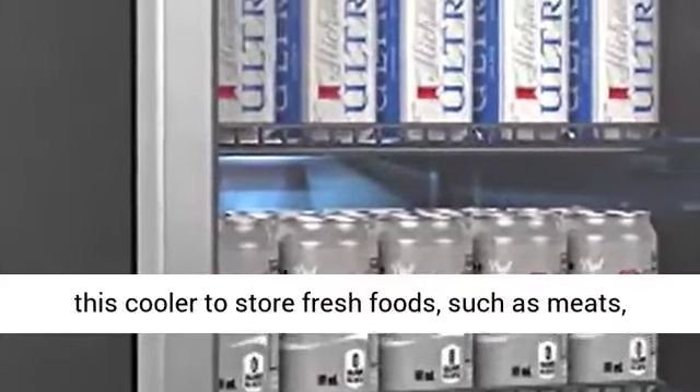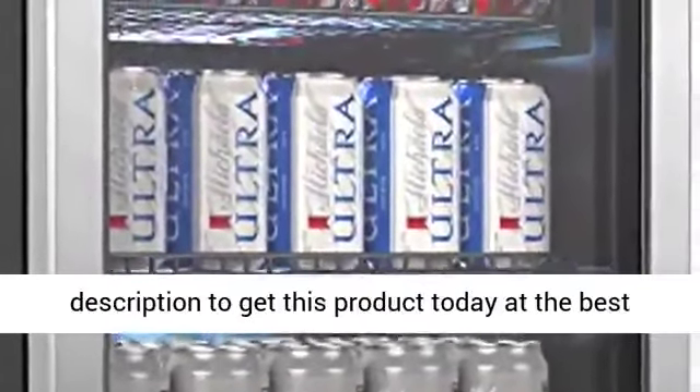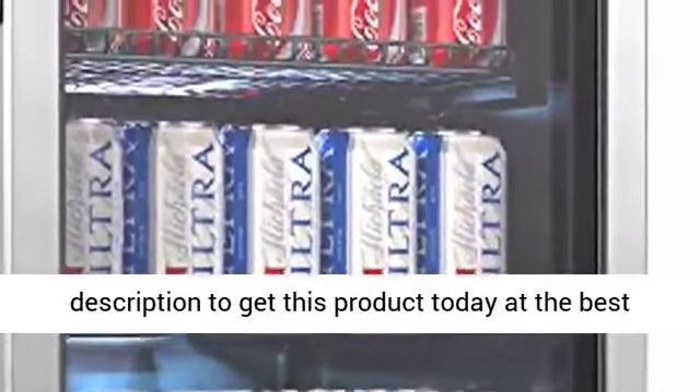Warning: do not use this cooler to store fresh foods such as meats, vegetables, or fruits. Click the link in the description to get this product today at the best price.